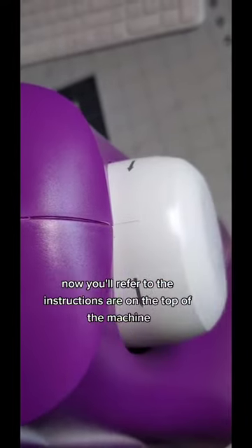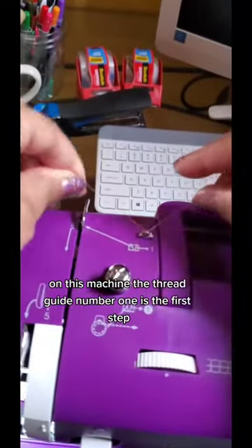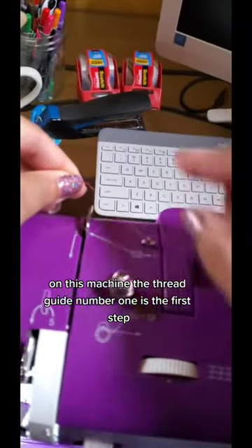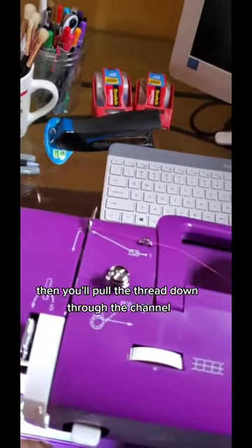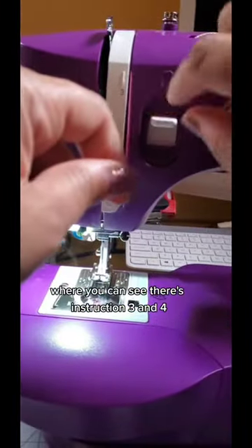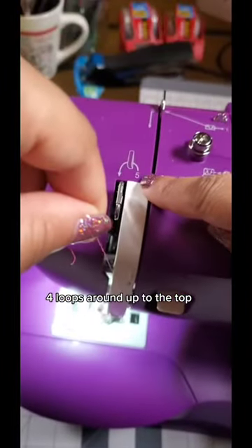Now you'll refer to the instructions or markings on the top of the machine. On this machine, thread guide number one is the first step, and thread guide number two is the second step. Then you'll pull the thread down through the channel where you can see instructions three and four, looping around and back up to the top.